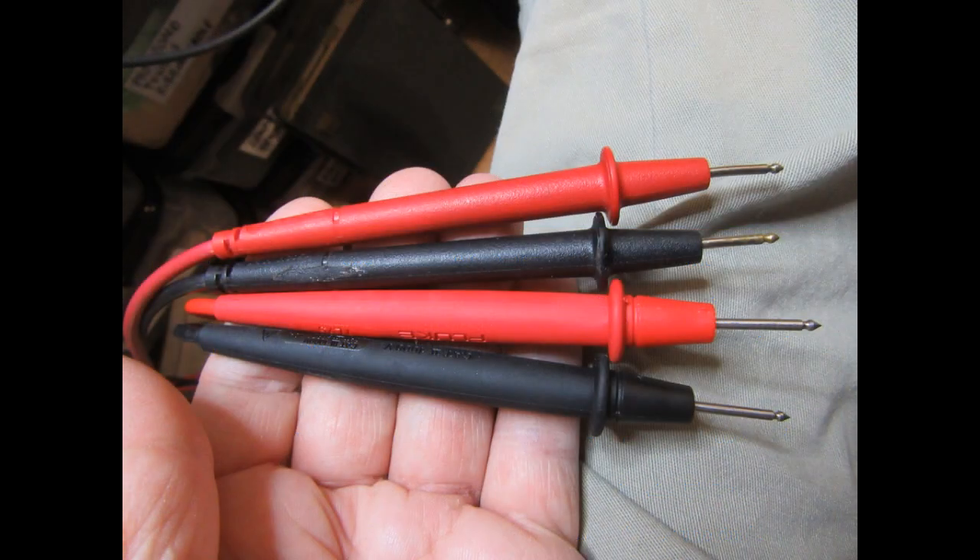As for the styling, here are the new probe tips, and above them are the original probes from the Fluke 77 meter. The styling is nearly identical, although the diameter of the new ones is a little bit bigger. They're the same length and same basic style.